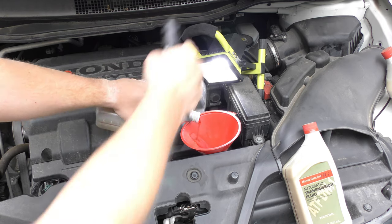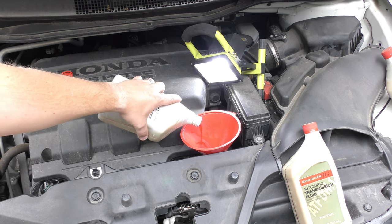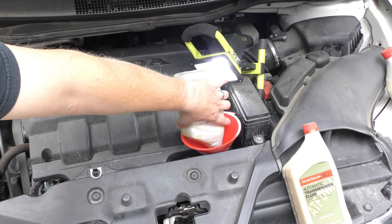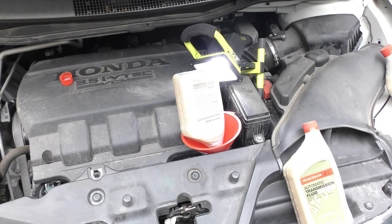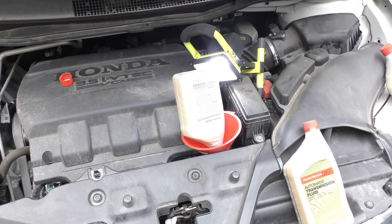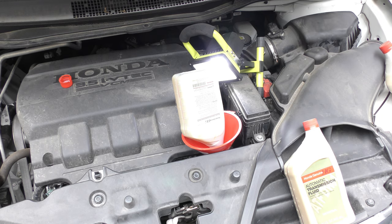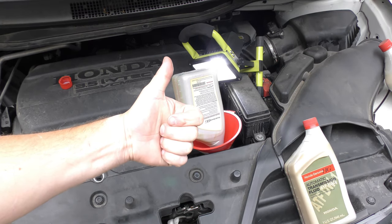I actually pulled out about 3.4 quarts of automatic transmission fluid, so I'm going to pour that back in. The actual fill plug is in the back on top of the transmission, but the dipstick is just as easy. Since I pulled out 3.4 quarts, that's what I'm putting back in. I'll check the dipstick in park, neutral, and drive, running through all the gears. Hope this was helpful — hit that thumbs up button if it helped you out!